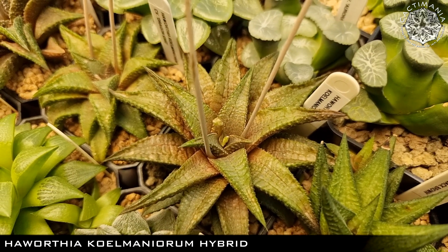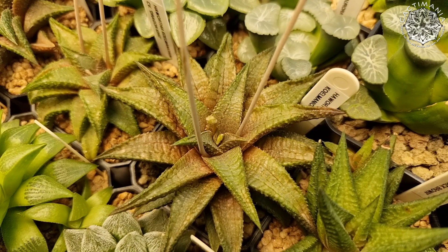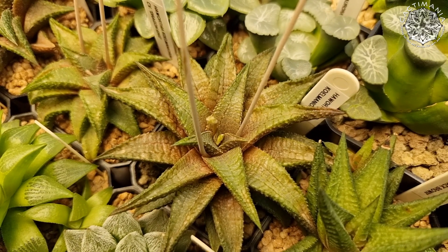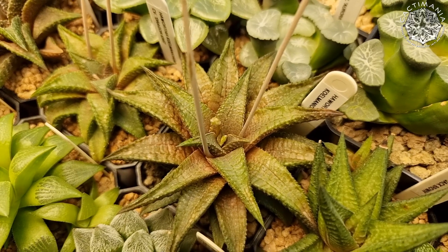Another one Edith got for me a few years ago — a Colmaniorum hybrid that's been flowering recently and has some more flower spikes coming through. Bit of a tricky one to get to set seed though — I only managed to get it to set seed once, a single seed pod with about four seeds in, and none of them germinated unfortunately. I'll keep trying though.